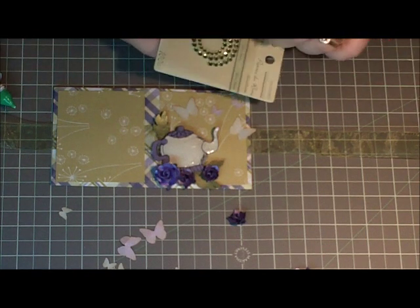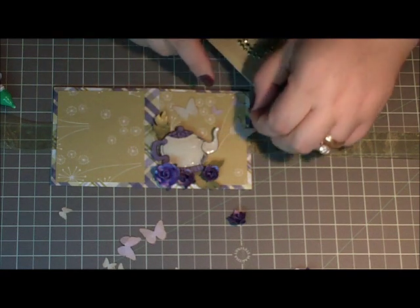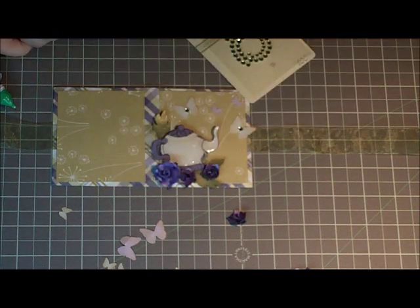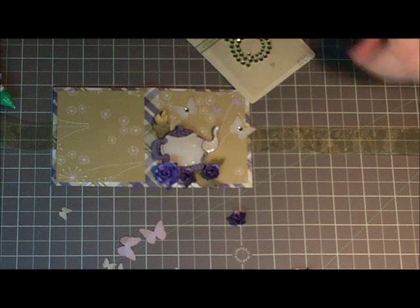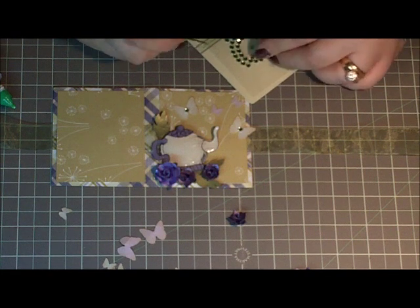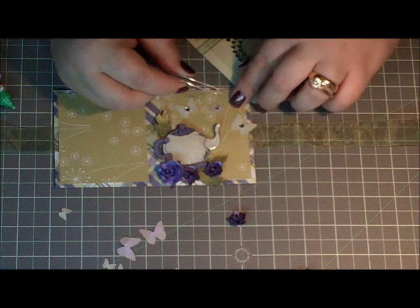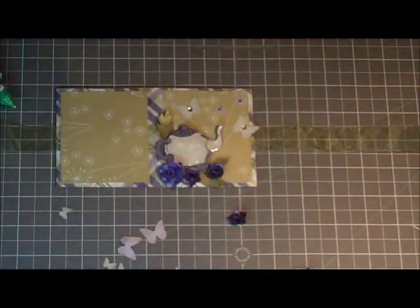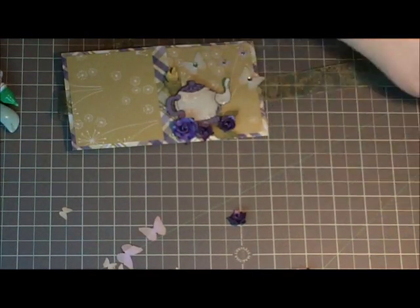Now I'm going to take some green crystal and put it in the center of these butterflies. The small butterflies will get the smallest crystals. So far so good - I think it needs another leaf right in the corner there. I'll curl up the edges of the butterfly a bit so it looks like they're fluttering.